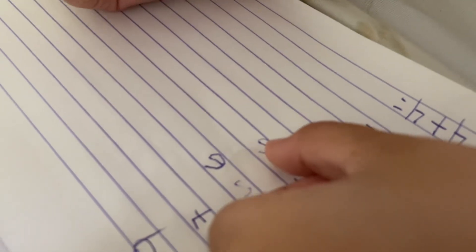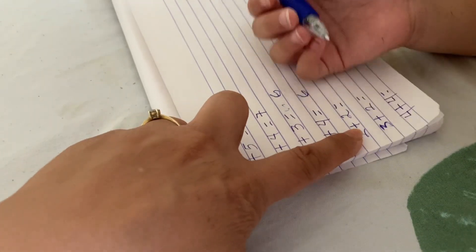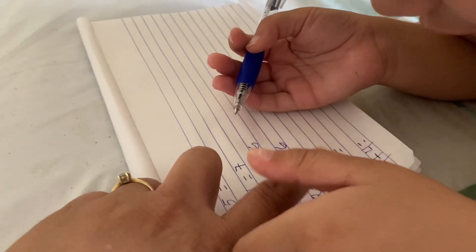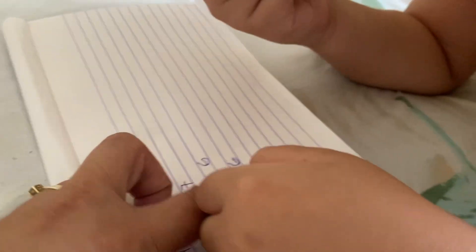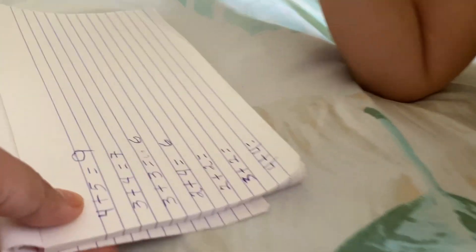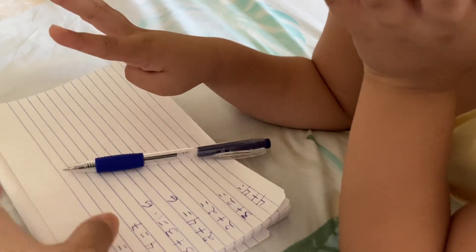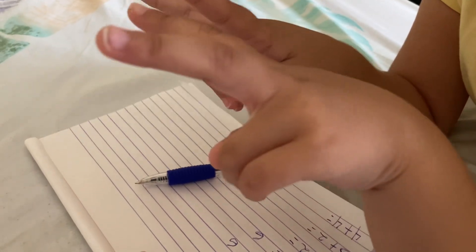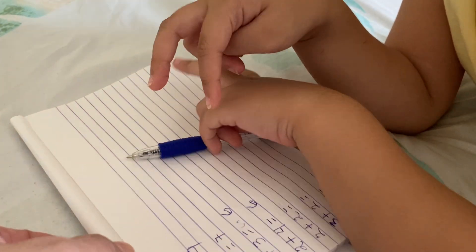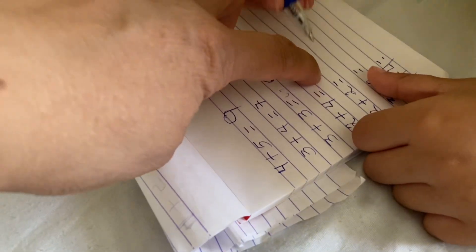Good, good, good. But I'm actually wrong because I'm doing like this. The next one is this one. So what's this? Two. Two, yeah? Two plus two. Two. So what's the answer? Fingers first. Two. Show me fingers. Count everything. One, two, three, four. Answer. It's four. You know what's four? Show me the four here.